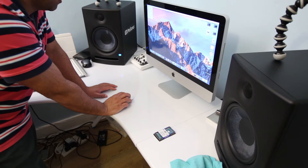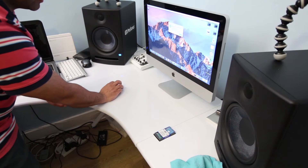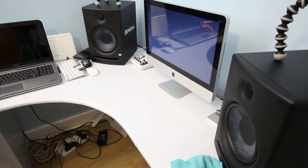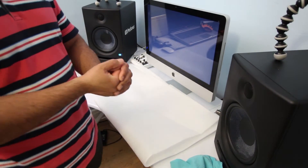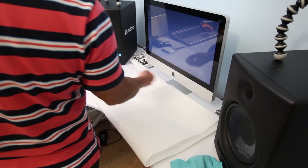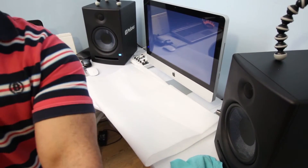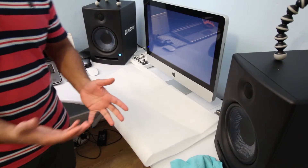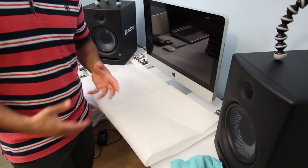Okay, let's switch your Mac off and shut it down. Also, touch something metal to discharge the static from your body — you can touch the Mac itself, a camera tripod, or anything metal. Clothing carries static and we don't want to touch the RAM module while we have static.